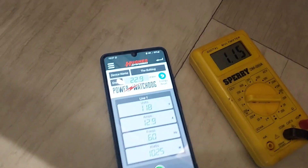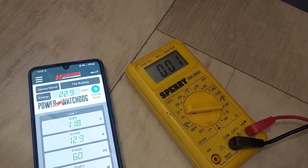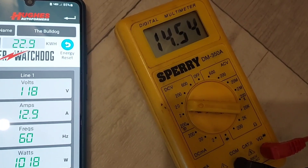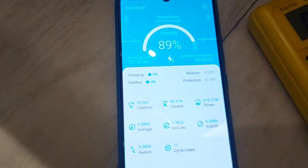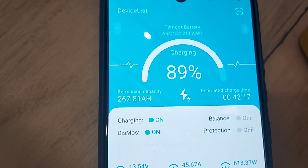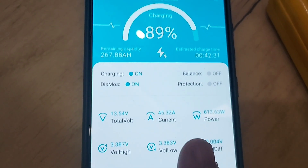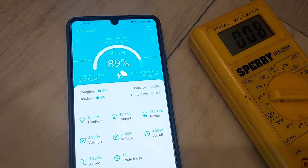You can't run everything on these 30-amp RVs all at the same time. The voltage of the converter right now is almost 14.6. It's 10:28, so almost three and a half hours in — we're back to 89 percent, at 267 amp hours available out of 300, and we're still putting out 45.5 amps. We'll do one more update before we end the video.